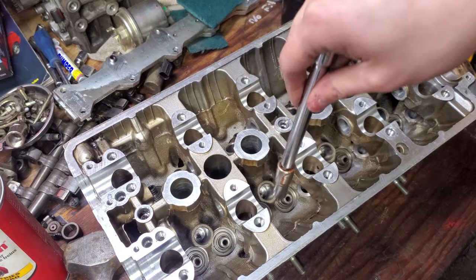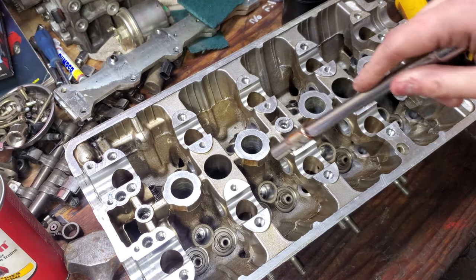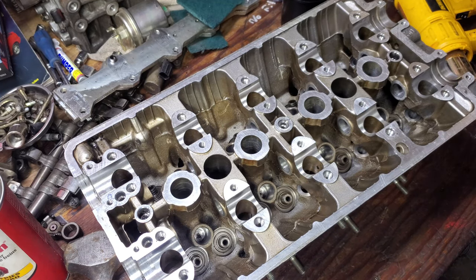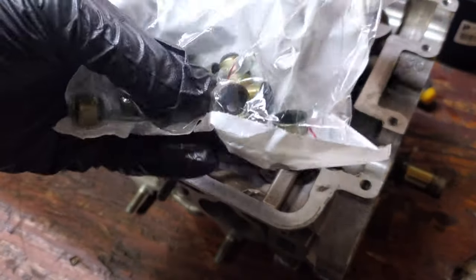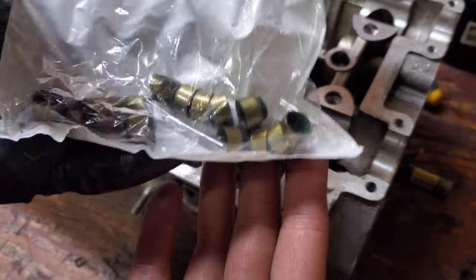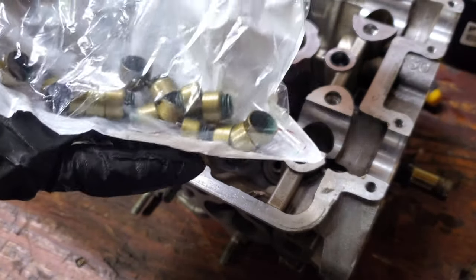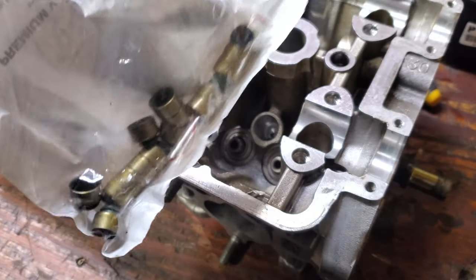We're going to pre-lube every single seat before we start tapping the seal on, and we should make quick work of this. Also worth noting: sometimes there are two different types of seals in a kit — some will be brown, some will be green. You want to make sure that you use the correct one for exhaust or intake. In this case they're all the same, it's a universal, pretty straightforward.